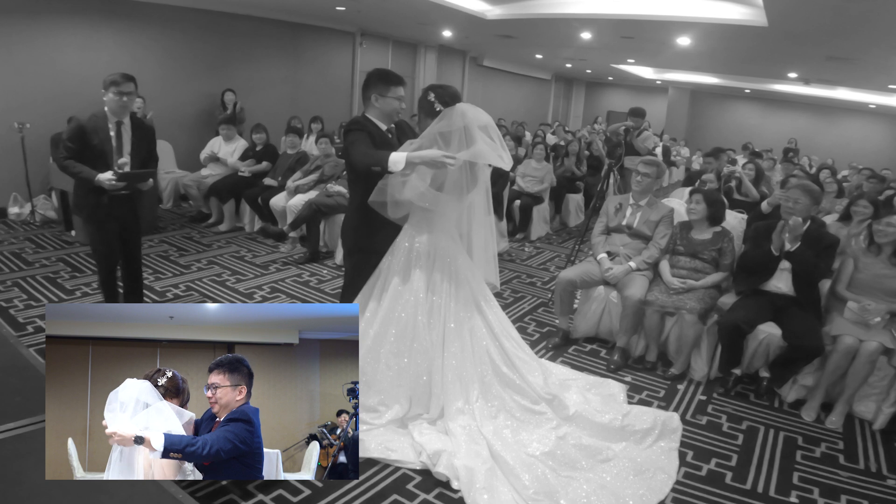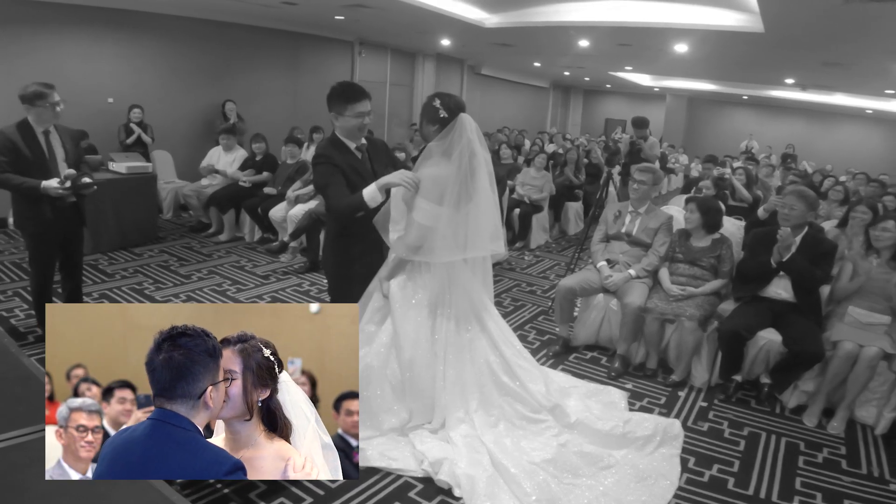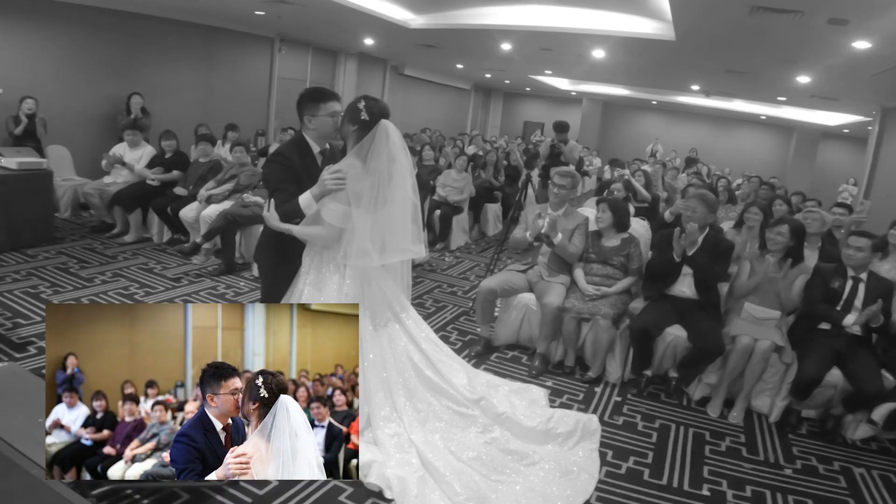Last but not least, find an alternate angle for the kiss. Most ministers are not aware they will be in frame during the kiss, so I try to frame the audience in the background on my gimbal shot.